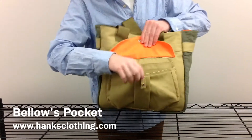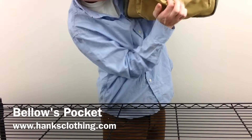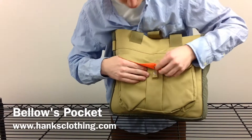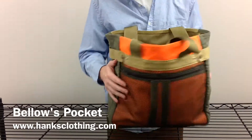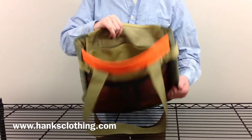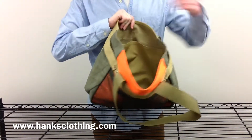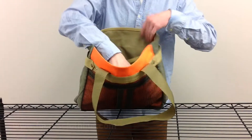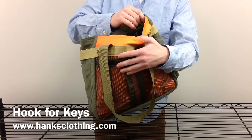Inside the snap pocket, there are two equally sized compartments. Now let's look inside the bag. Inside, there is the main compartment, and inside the main compartment there are two nicely sized pockets on either side. The front pocket has a key hook, which is fantastic, so that way you know you'll never lose your keys.